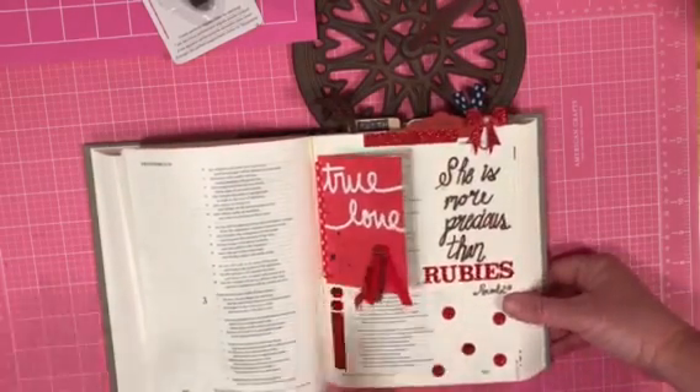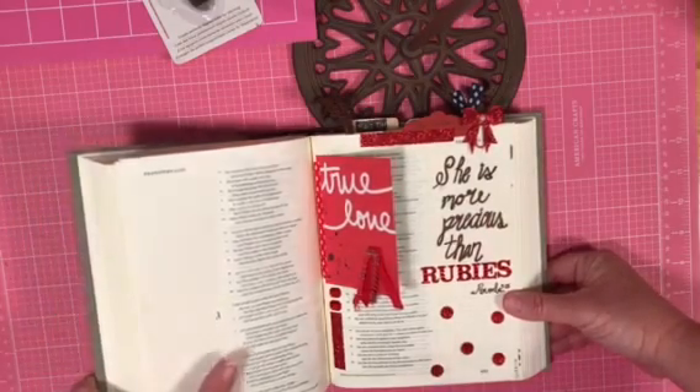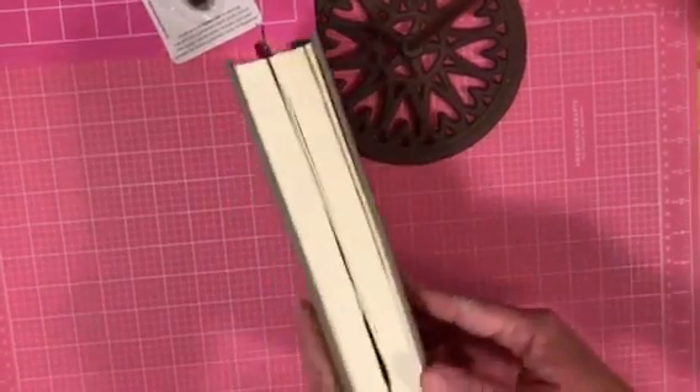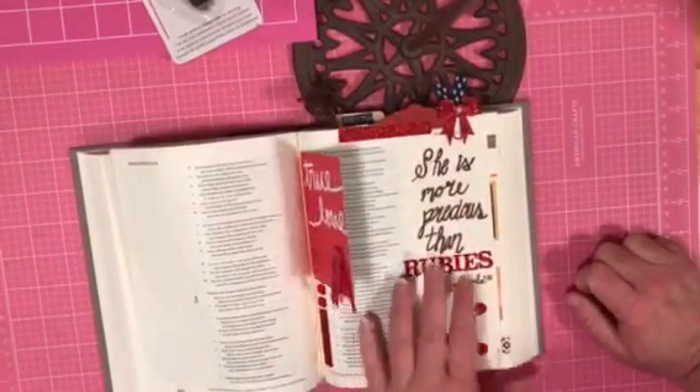This is a thicker page, but it was significant. Even though I want this Bible to be about who God is, part of who God is is a loving father — and so he thinks we're precious. This one is a little bit thicker; you can see when I close it they're not all going to be that thick, but some of them are and that's okay. I hope that my Bible is bulging with praise for him.